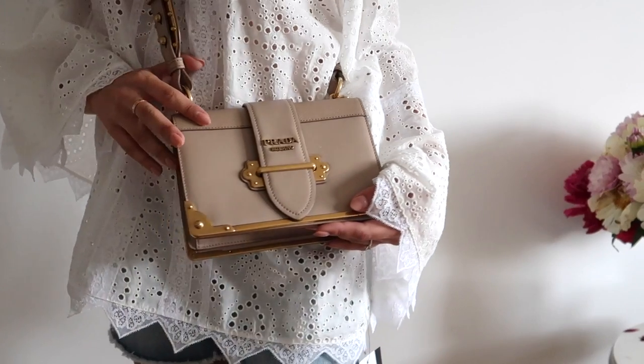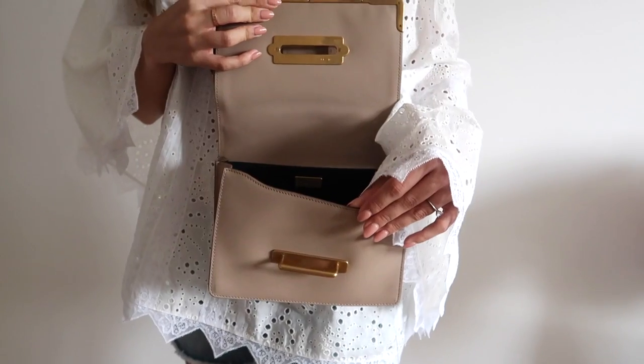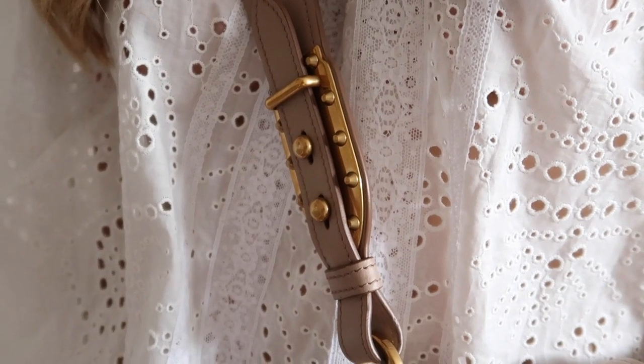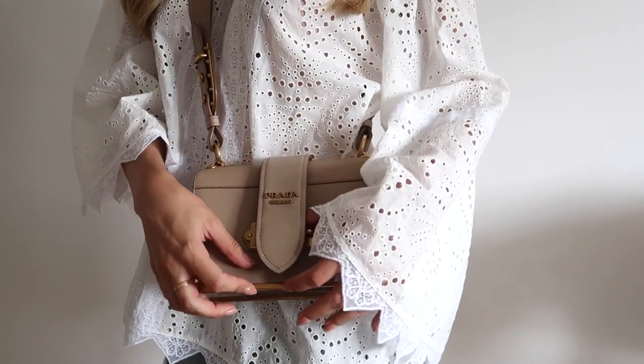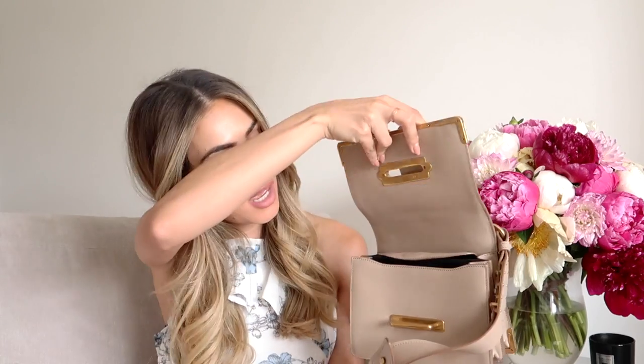Next up is my Prada Cahier bag, and this is in the nude shade. I'm a sucker for a nude bag. I love this chunky strap — it's a little bit more casual. I definitely wouldn't wear this as a nighttime bag. This is very much something that you wear to give a little bit of attitude to the outfit. It's really chunky and quite statement in itself, so it's a great addition to feminine dresses, which I obviously wear quite a lot of. Really lovely bag and really quite spacious as well. Not the easiest to open, but it has got a lot of room in there — especially important when being in London.